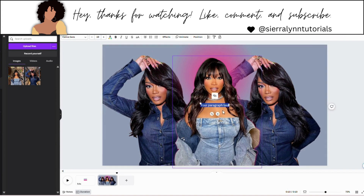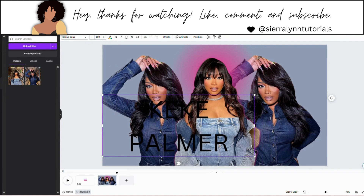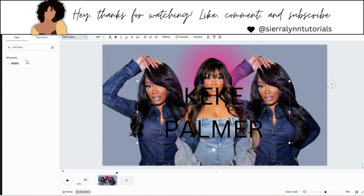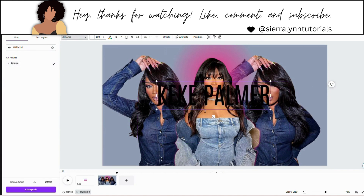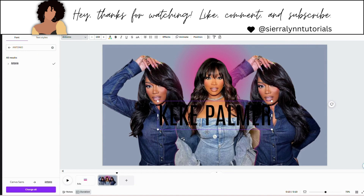Now I'm going to type out Kiki Palmer. I'm going to make this bigger — I already know the sizing, so I'm going to change this to 159. I'm only making it this size because of the font I'm going to use, which is Antonio. As you can see, it kind of shrinks it. Just depending on what font you use is the sizing you want to play with. So now we have our font ready to go.